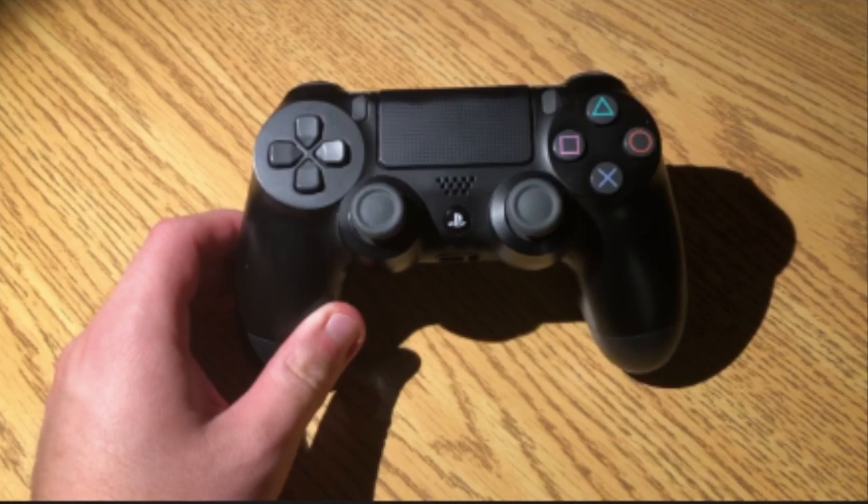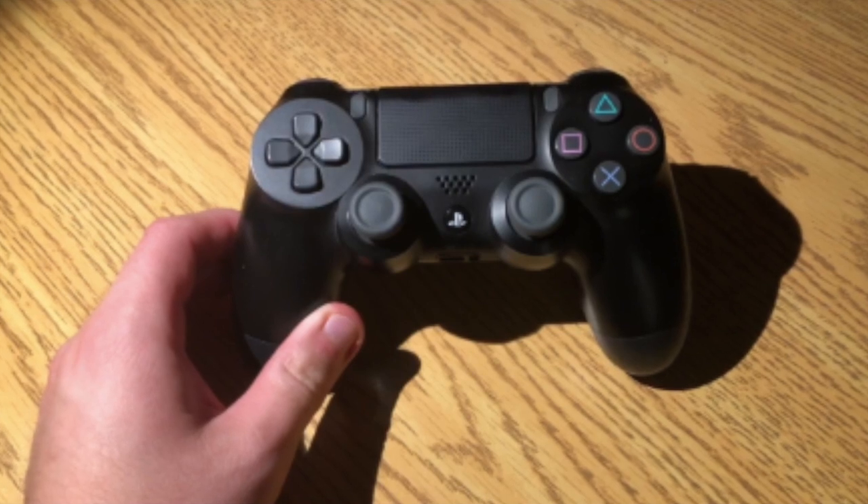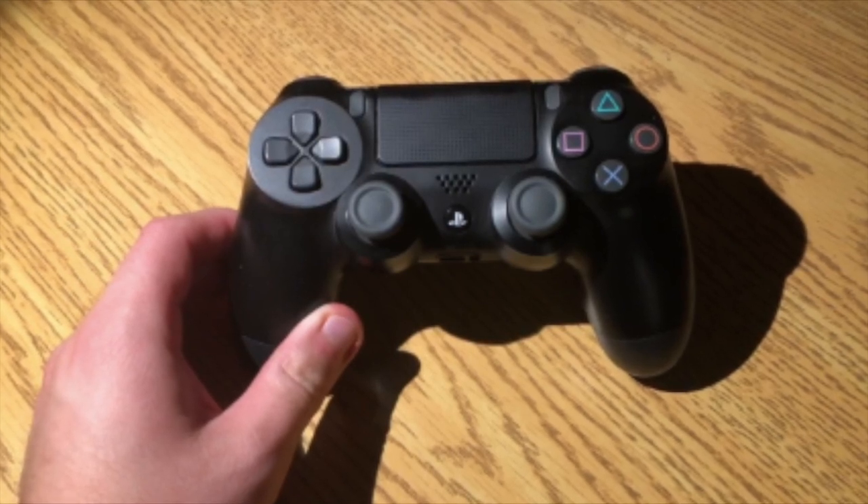Welcome back guys to another video. Today I'm going to be showing you guys how to factory reset your PlayStation 4 controller. Alright, let's get started.